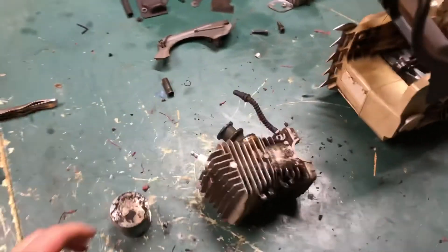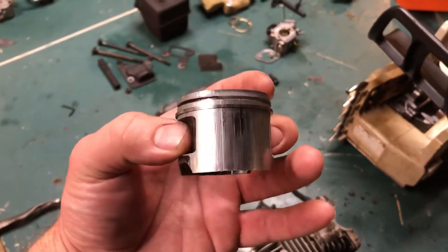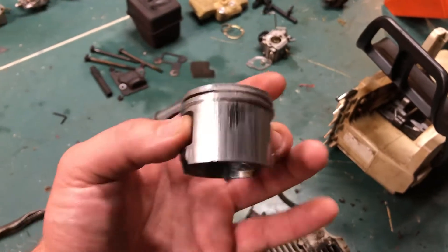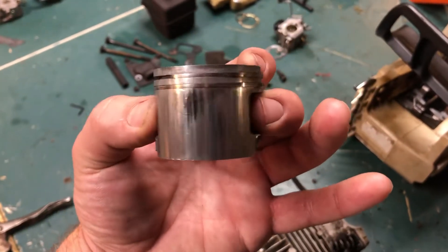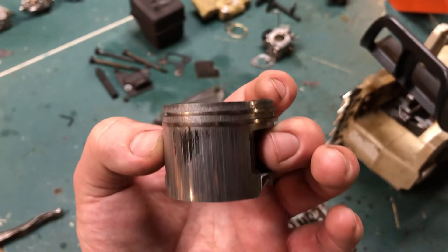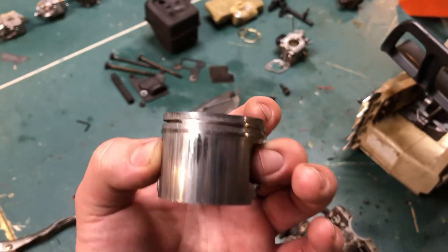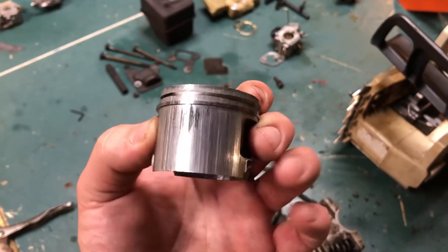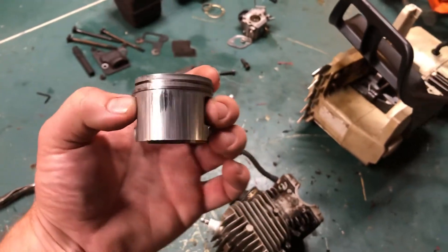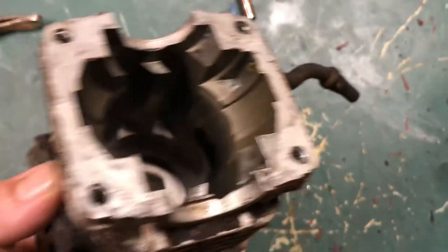This saw here ran without oil, it appears to me, or had a very hard and long life. As you can see here, there's some scoring on this cylinder, and if you have scoring on your cylinder due to lack of oil in the fuel or some debris that got inside of the cylinder piston, you will find that you will lose compression and the engine will not run as it's supposed to — or run at all, for that matter.